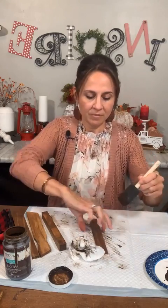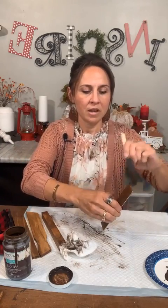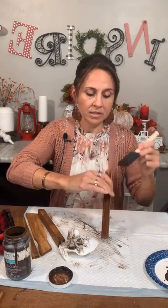One more — just our regular paint stick. I'm getting a mess all over my hands. I'm getting the edges. I did stain all four sides of the garden stake, but I'm just staining the top of the paint sticks that don't have the numbers, and then the sides. I'm not going to worry about the back. You can stain the whole thing if you want.